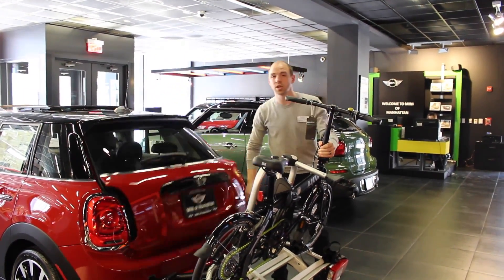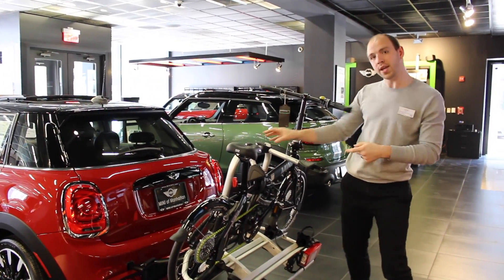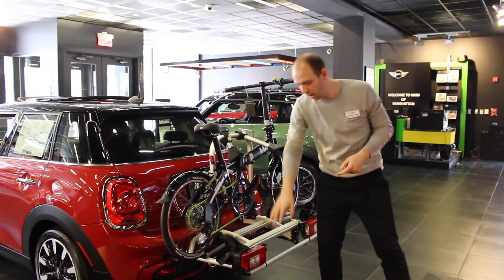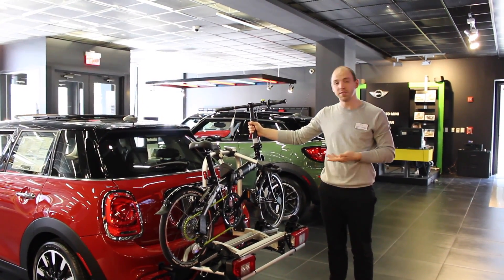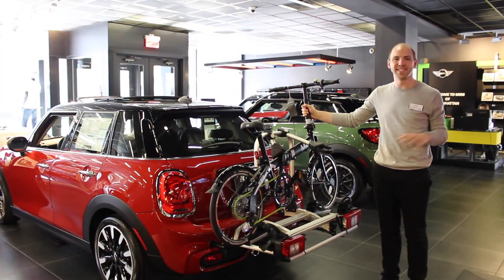It also connects to the car so that when you brake, when you have your turning signal, all of that shows up right on the back. Really easy to use, really fun, and it fits a mini bike or a regular bike. See you guys soon.